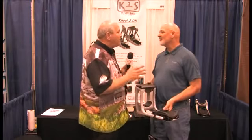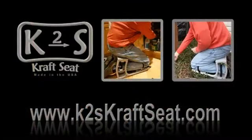You have a home run here, and right now I know you have the attention of all our viewers. What's the best way for them to learn more? Go to the website: www.k2scraftseat.com. We have videos so you can see how the product works. Scott, thank you so much for being on. Thank you.